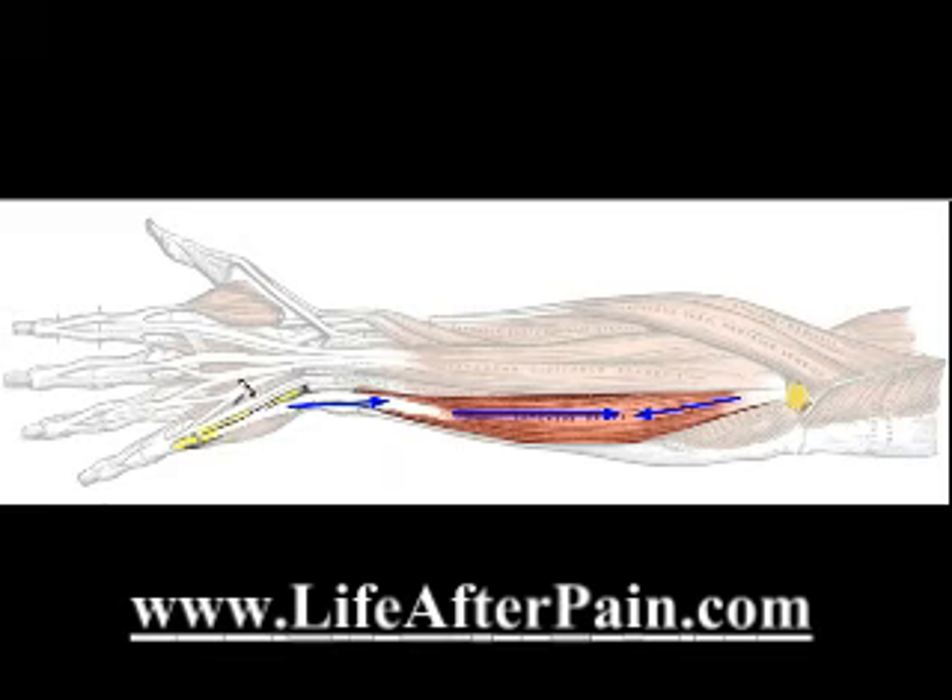Sometimes if you're holding something really heavy, this has to pull really hard. Or if you're doing a movement again and again — say you're working at a keyboard, or playing tennis — then this stress occurs again and again. And somewhere along this structure, things are going to run into trouble.